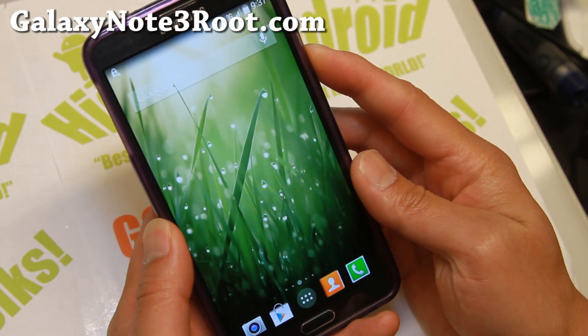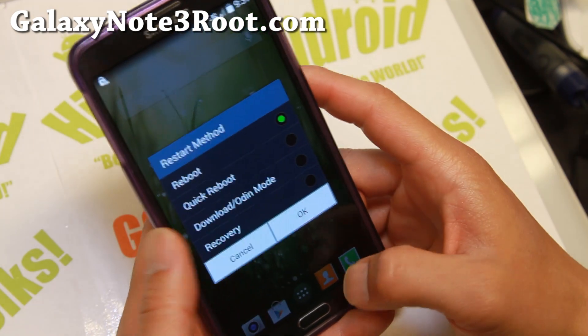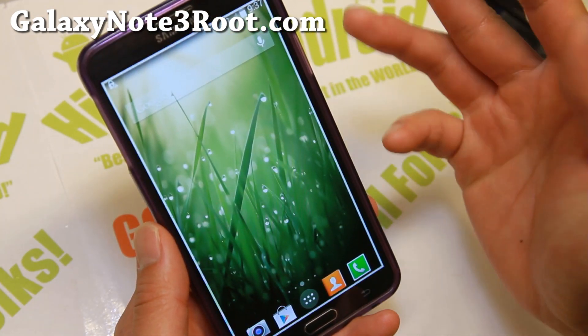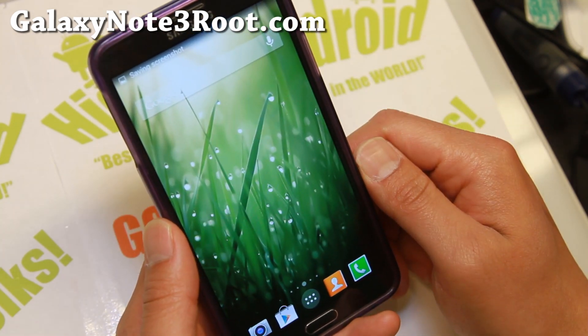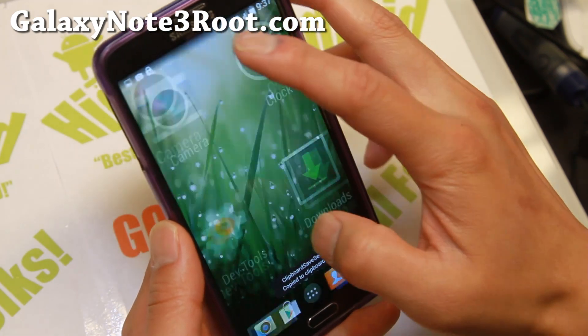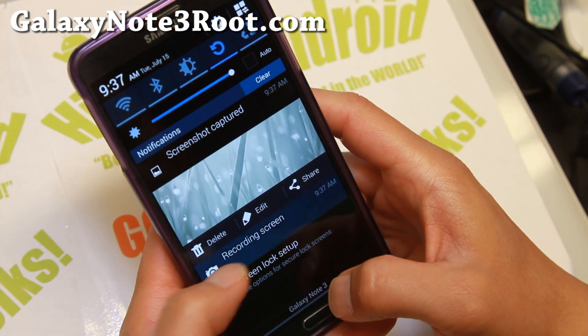Looking pretty good, and you also get the 4-Way Reboot menu here, along with screenshot and screen recording built in, which is very nice. There we go — and it's being recorded, and I can go ahead and stop it.